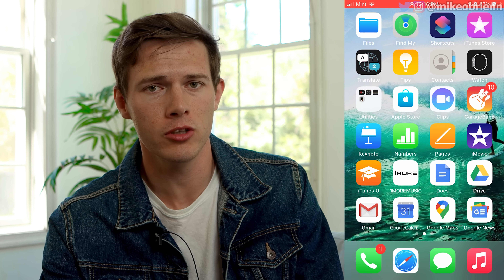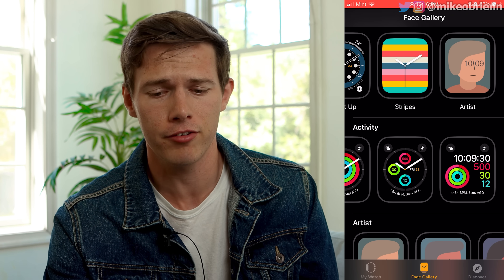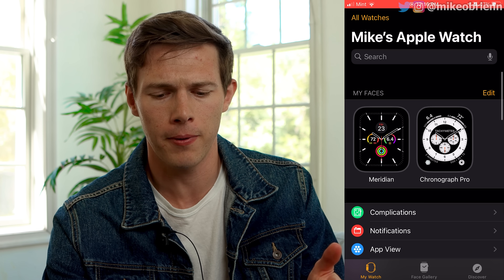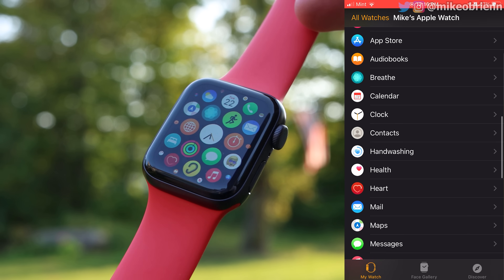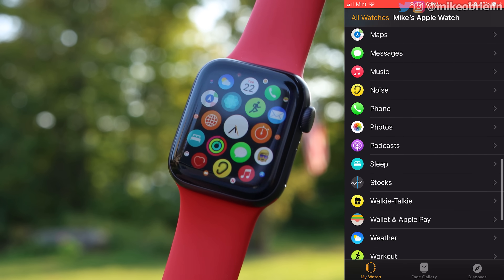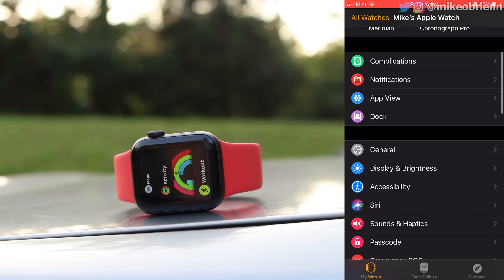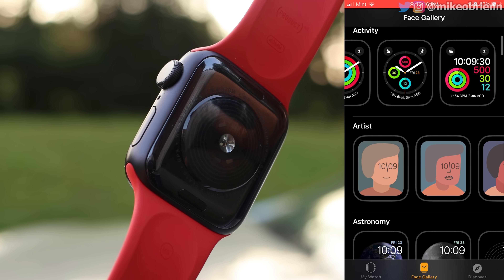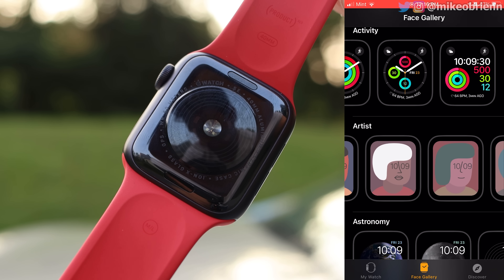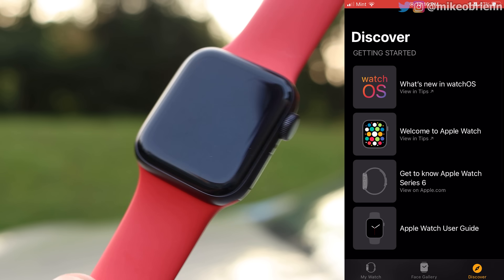When you get this watch, there are a couple apps you really want to use on your phone. The first one, of course, is the Watch app — it's how you set it up and everything. You have options at the bottom: My Watch, where you can change almost every setting about this watch, and the Face Gallery, where you can pick some really wild ones like the Artist watch faces. Tons of watch faces to choose from, and a Discover section as well.